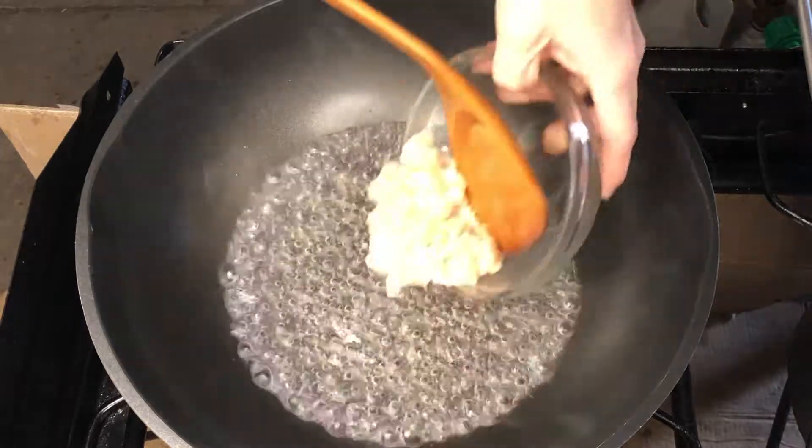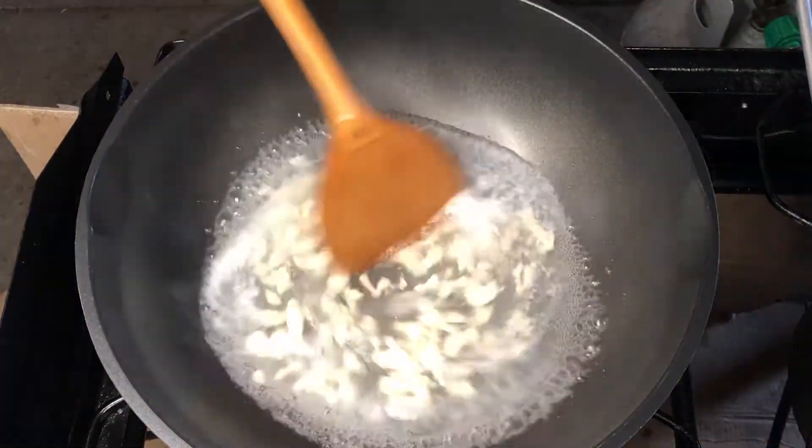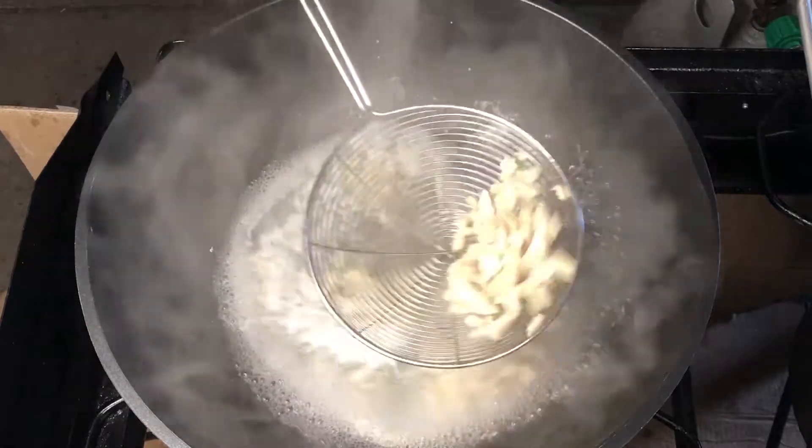Boil the chicken first. Bring it to boil and leave until firm. Now take out the chicken.